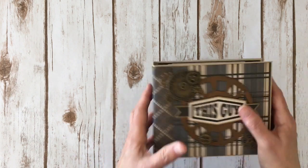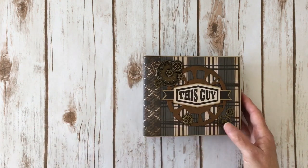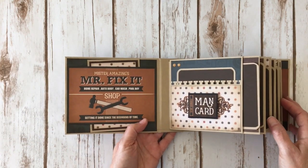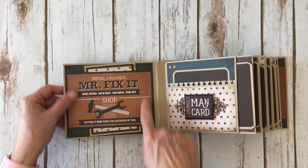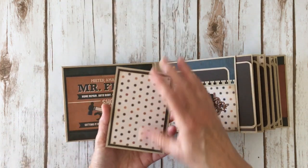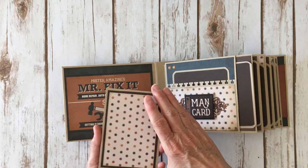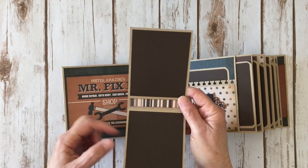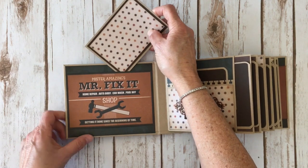Here is the spine and here is the back — this paper is fabulous. I did ink around all the edges with Walnut Stain distress ink. You open it up and on the inside front cover I used one of the 4x6 cards and made a belly band. Inside I have a flip book. I used some solid brown cardstock for the photo mats — that's from Stampin' Up, it's called Early Espresso. I have two photo mats right here and left them plain on the back so they slide right in.